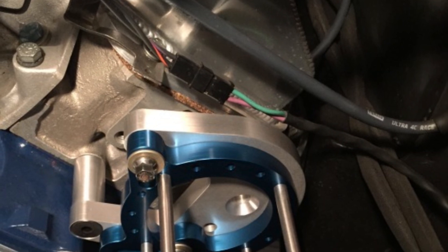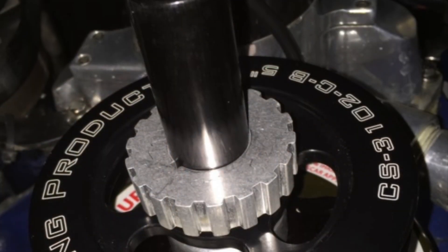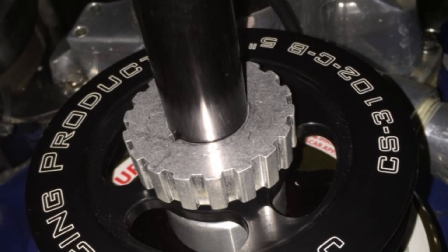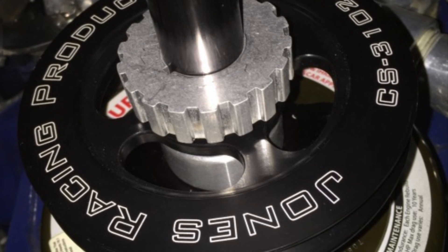I received my pulley parts and advice from Jones Racing Products. They carry everything you can think of — every configuration of pulley, spacer. Look them up.